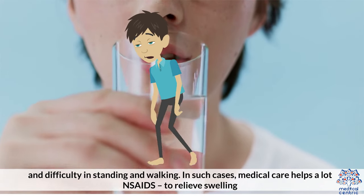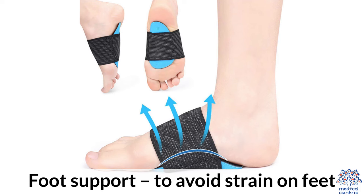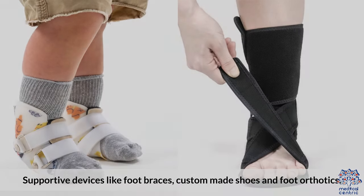NSAIDs are used to relieve swelling. Physical exercise helps to improve mobility and increase flexibility. Foot support is recommended to avoid strain on the feet, including supportive devices like foot braces, custom-made shoes, and foot orthotics.